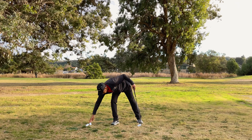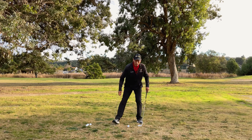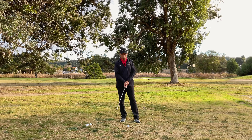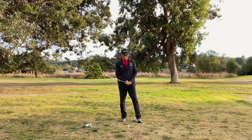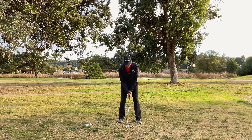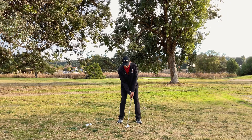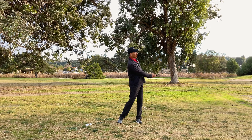Once you're good at hitting the tee — if you can hit it four or five times in a row without missing — then you're ready to introduce the golf ball. When you do, you're going to do the same thing: just try to hit that tee and let the ball get in the way. If you do that, you should be able to get the ball up in the air.